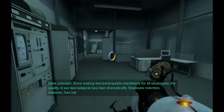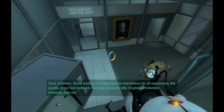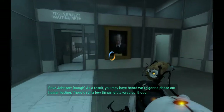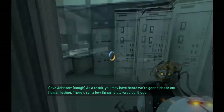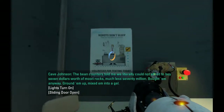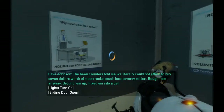Since making test participation mandatory for all employees, the quality of our test subjects has risen dramatically. Employee retention, however, has not. As a result, you may have heard we're going to phase out human testing. There's still a few things left to wrap up though. The bean counters told me we literally could not afford to buy seven dollars worth of moon rocks, much less seventy million — bought them anyway.